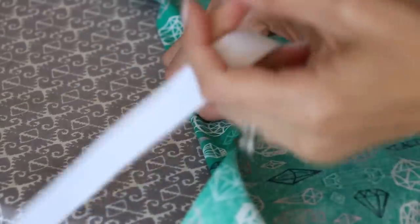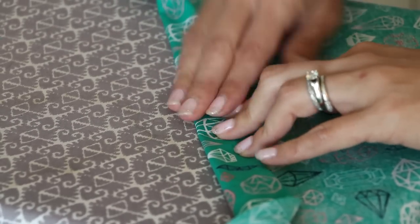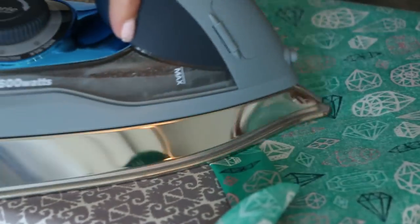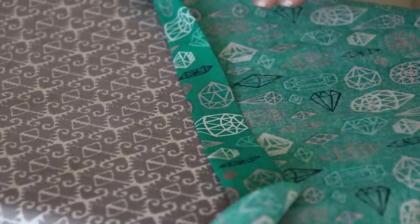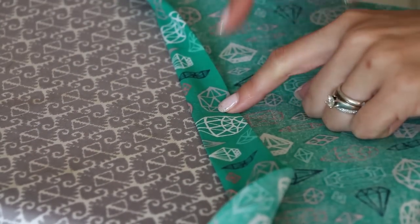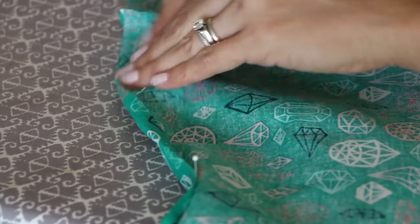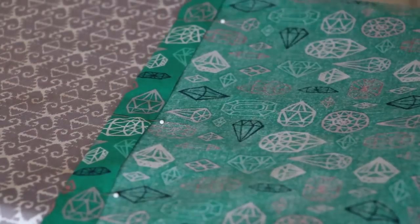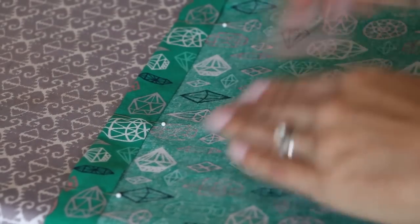We're going to fold about a quarter to a half inch, and then fold it over again to create a casing for our elastic. Make sure that your elastic is going to fit in there. Take your elastic out, fold, and press. Now use this as a guide going all the way around your skirt — this is about exactly one inch wide. Use your tape measure and do that around the entire top of your skirt, then pin it in place as you go. Here is our waistband all ironed, pinned, and ready to take to the sewing machine.